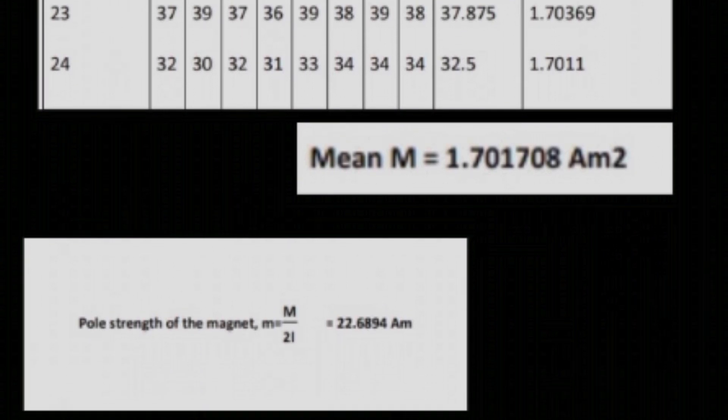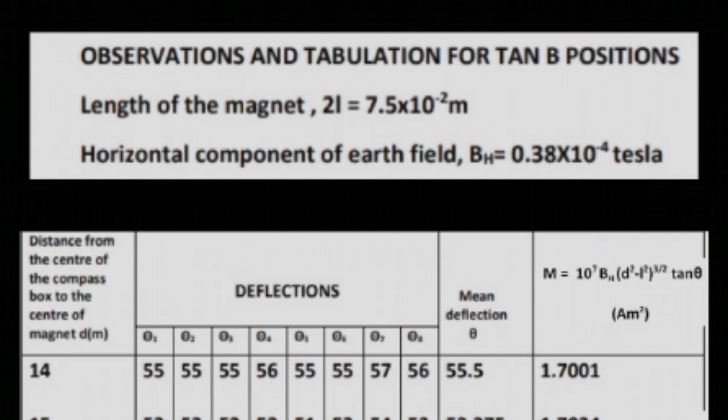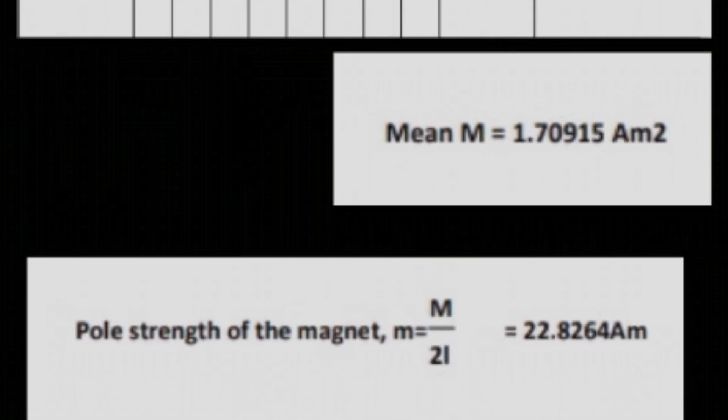After calculating mean theta for all given values, calculate the mean magnetic moment. Using this magnetic moment, calculate the pole strength using m = M / 2L. Similarly, for the tan B position, 2L and BH are the same values. Calculate the mean theta from the given values. For distance 14 cm, the mean theta obtained is 55.5 degrees. Substituting into M = 10⁷ × BH × (d² + L²)^(3/2) × tan θ, M is equal to 1.7001. Take the mean of all magnetic moments and calculate the pole strength using M and 2L.